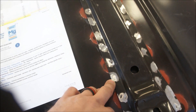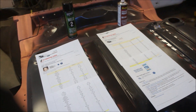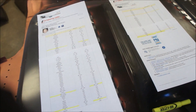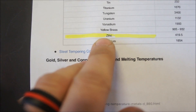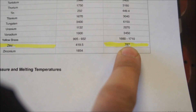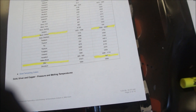Then we look at zinc, which is the most popular weld-through primer material. We come down to zinc on the same chart and it says 787 degrees Fahrenheit — that's where zinc melts.